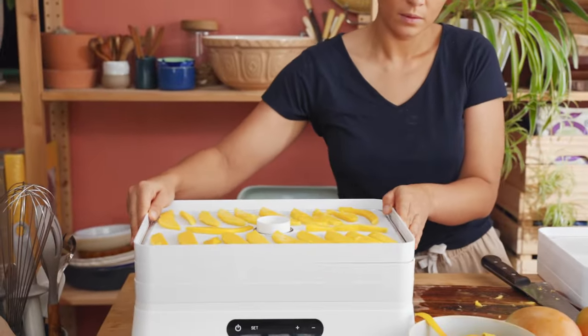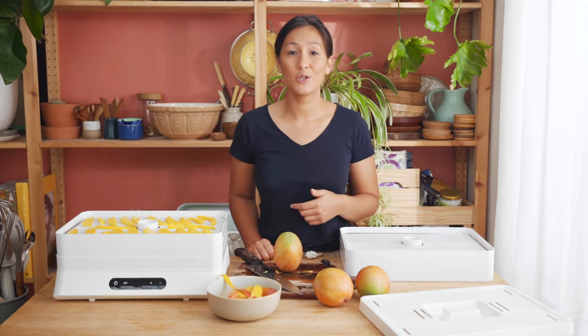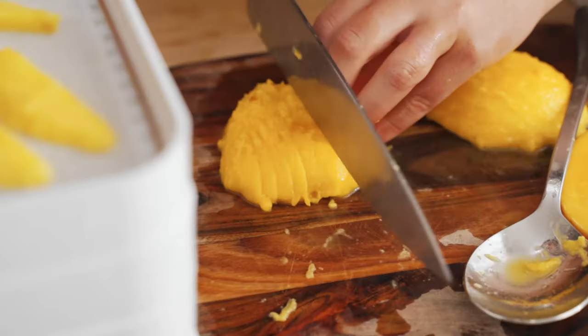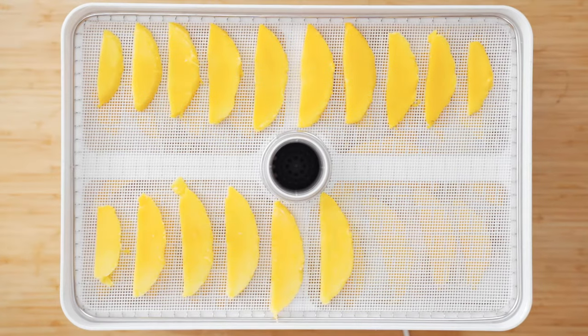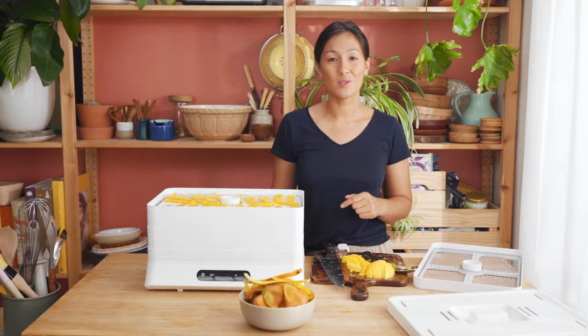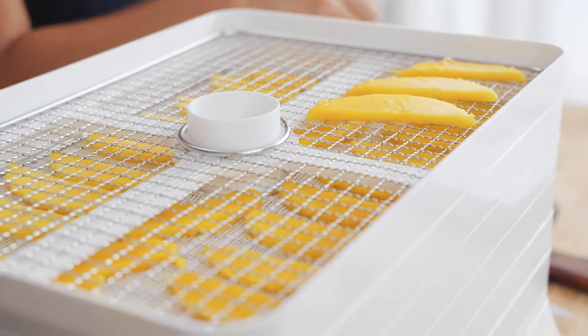I'm going to prepare the rest of the mangoes now and load up all of these trays. After that, all we need to do is punch in our time and temperature settings and let it do its thing. If you don't have the silicon mats just yet, you can do this on the stainless steel trays and I'll show you how to do that and what they look like when you peel them off.